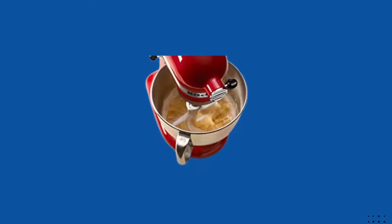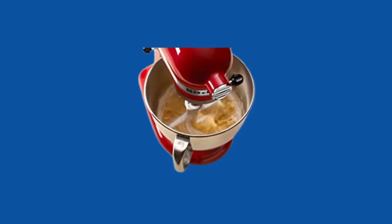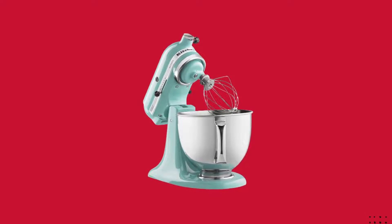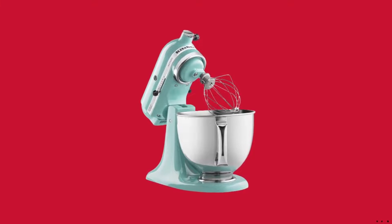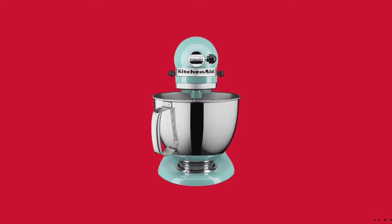59-point planetary mixing action means 59 touchpoints per rotation around the bowl for thorough ingredient incorporation. The beater, dough hook, or wire whip rotates around the bowl, giving incredible bowl coverage for comprehensive mixing.